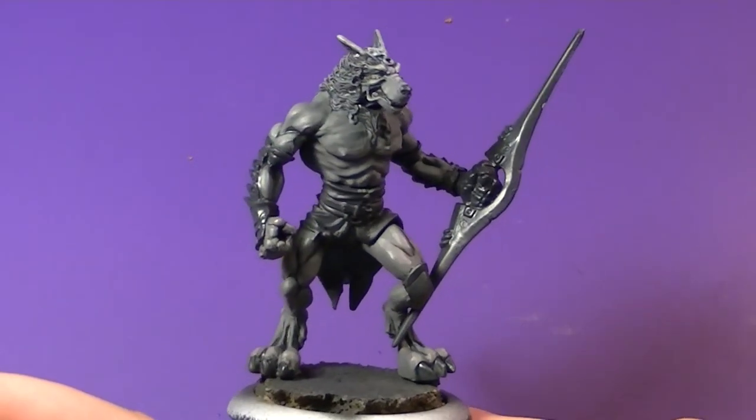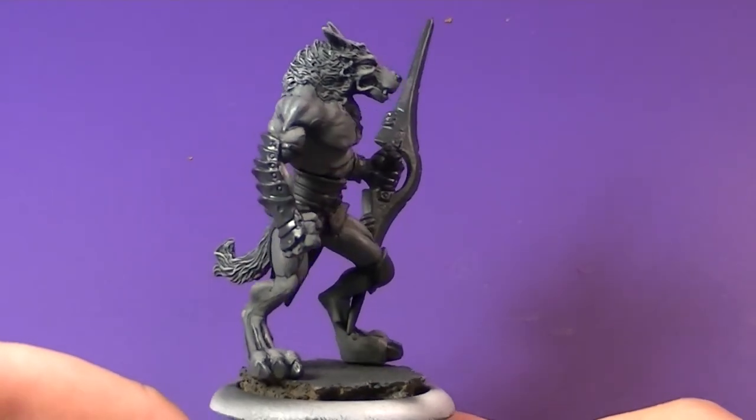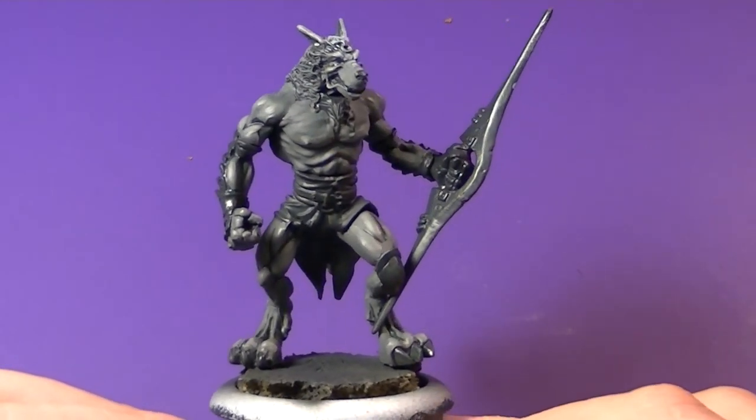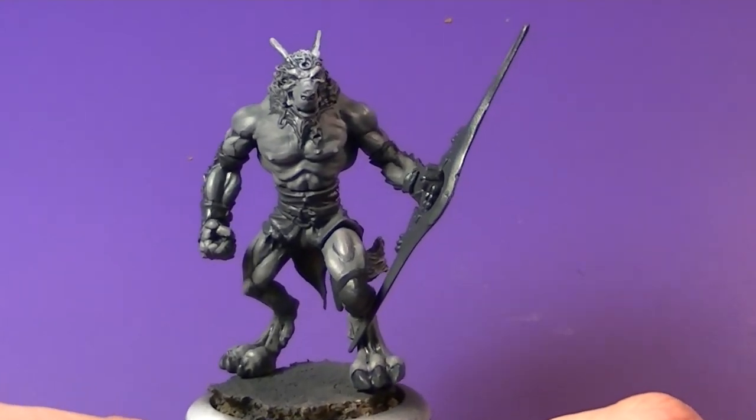And there we have it guys — there's the overall painted Scorza skirmisher. If you like this video stay tuned for the rest of the painting, subscribe, follow me on Facebook, thanks for watching, and have yourselves a great day!